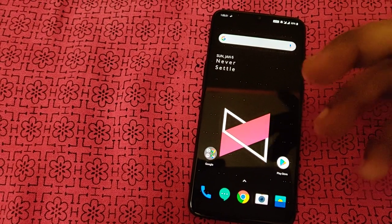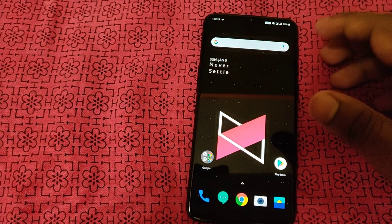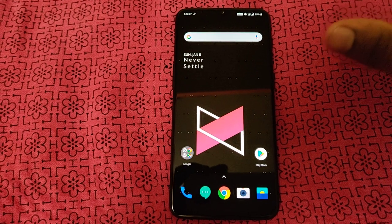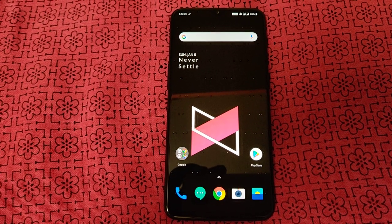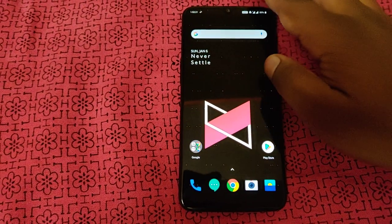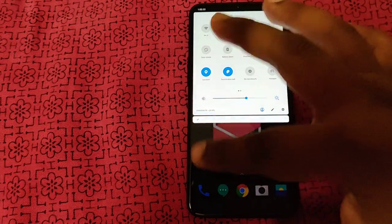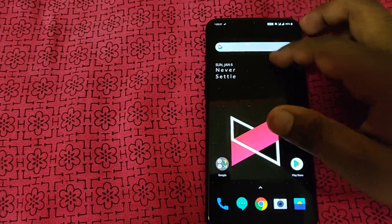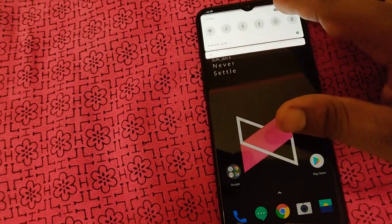All sensors are good and calibrated well. Auto brightness works fine. Notification lights are also functional. Overall the sensor suite is solid.